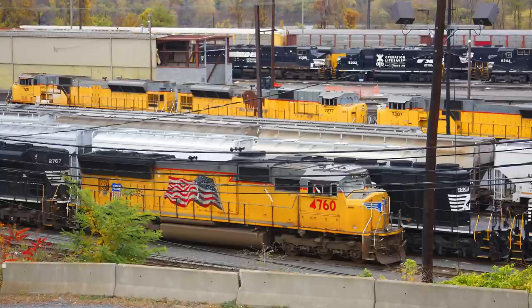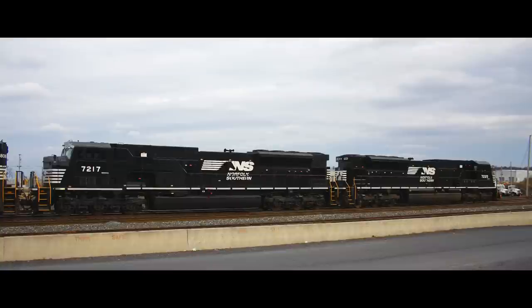Much longer than any single locomotive EMD had ever produced before, aside from its experimental DD series, the model did have some noticeable design changes from the SD70 series aside from its increased length. While other railroads would take orders for the SD80Mac, only Conrail actually purchased any units, taking delivery of its fleet in the mid-1990s.